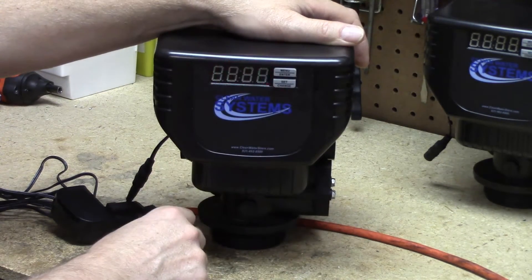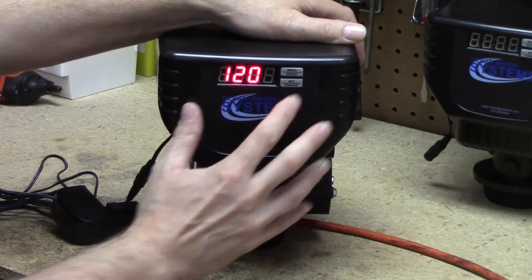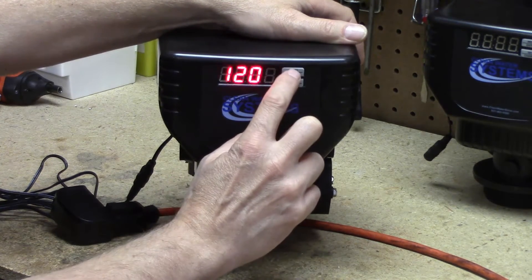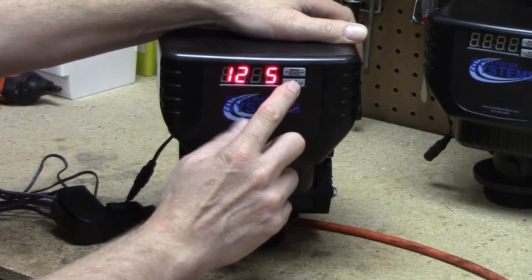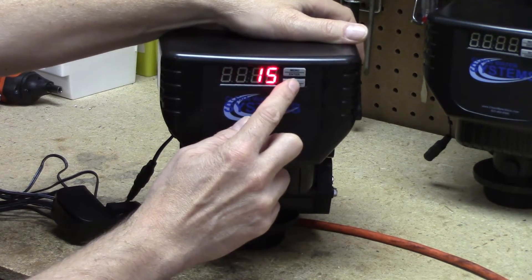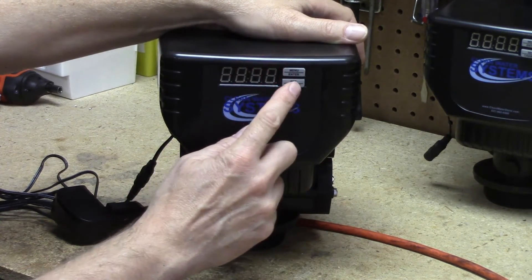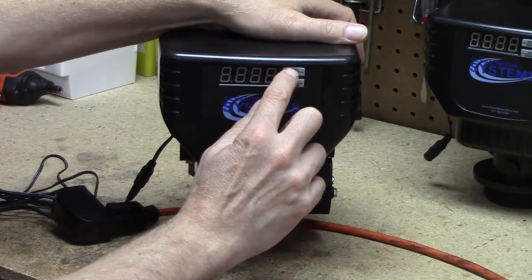Clock time starts to flash. Let's go ahead and say we're going to change it to 3:15 p.m. So we hit the set change button. Now just the ones value is flashing, so now we can change it. Get it over to a 5 for our 3:15. Hit the menu enter to accept it and go on to the next one. Poke the set change button, get to a 1. Menu, poke the 12 up to a 3. Now we've got 3:15 all flashing. Now we're going to hit the menu enter button again for a.m. or p.m. We want to get to p.m. for 3:15. Now the valve is set at 3:15 p.m.